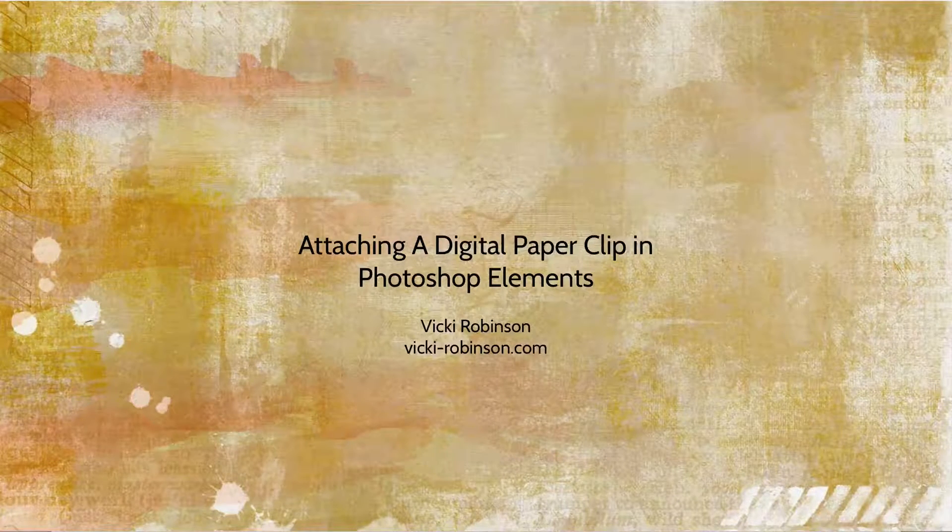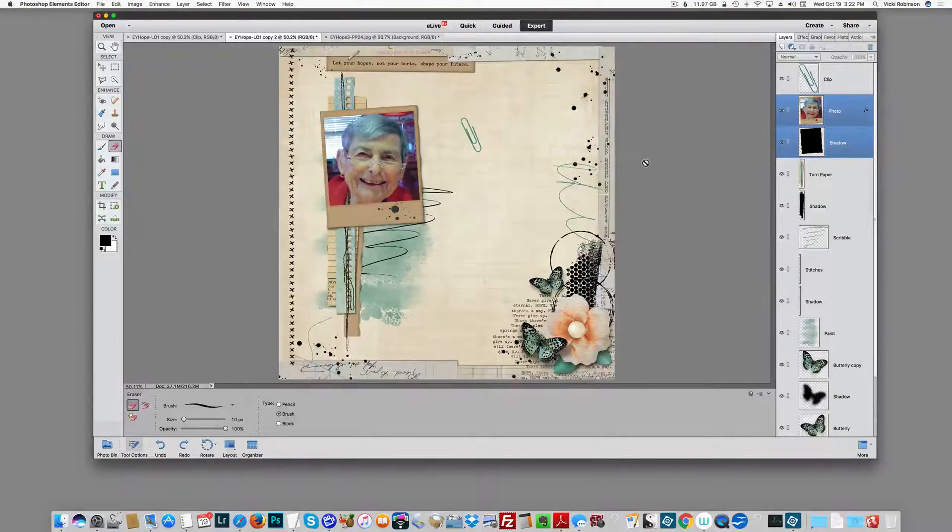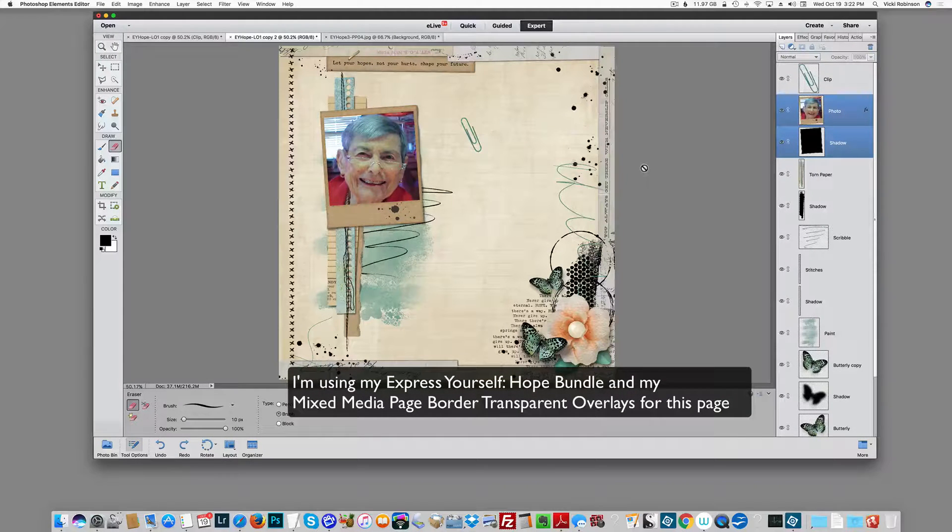Hi, this is Vicki Robinson, and today I'd like to show you how you can attach a digital paperclip to another element on your page. Maybe it's a frame, like I have in this case, or a ribbon or something.